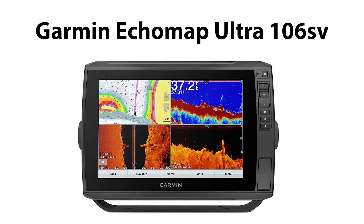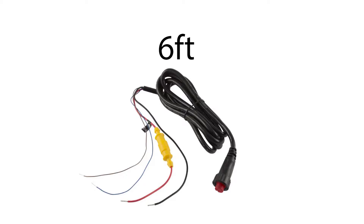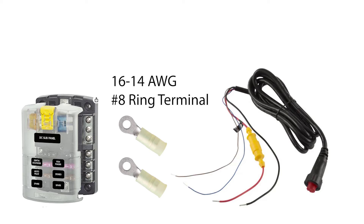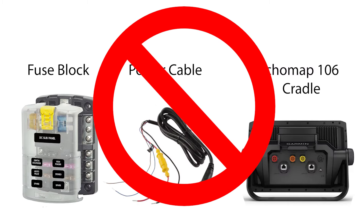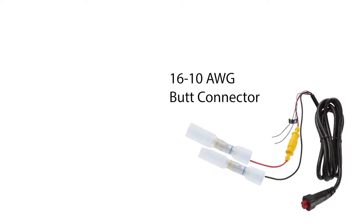Now let's focus on the branch circuits for the LiveScope and fish finders. For the Garmin Ecomap 106 Ultra, you'll need the cradle, power cable, and fuse panel. The power cable is 6 feet long — if your distribution panel and the cradle are within 6 feet of each other, connect the power cable leads directly to the fuse panel using a 16-to-14 number 8 ring terminal, positive to positive and neutral to neutral. In many cases 6 feet won't be enough, so you'll need to extend the leads. For this I used number 10 tinned wire and 16-to-10 butt connectors, which already had a protective shrink coating.